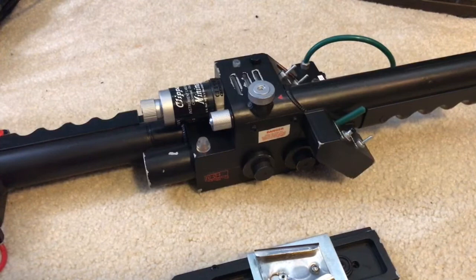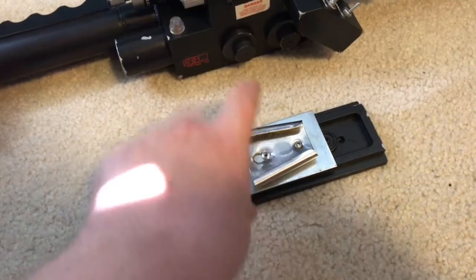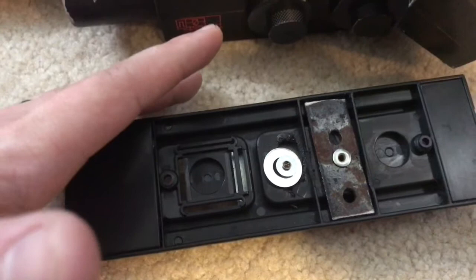Hey fellow Ghostbusters, just a PSA video about the Matty Wand and the Spirit Halloween Proton Pack, or even just a regular Proton Pack. So I mounted on just this guy right to begin with to pull them on and off, but the plastic had broken on the inside because it's not meant to be pulled off and on over and over again.